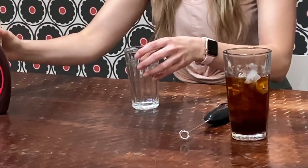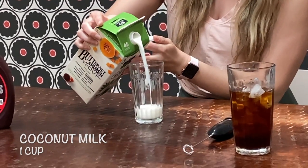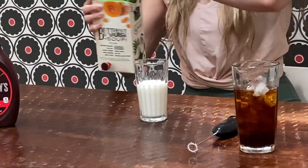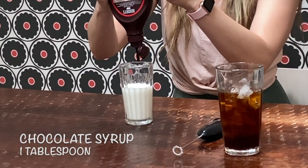The first thing you're going to do is take a glass and put — to your taste — about one cup of coconut milk into the glass. Then put about one tablespoon of chocolate syrup into the bottom of the glass.